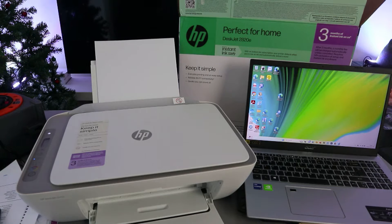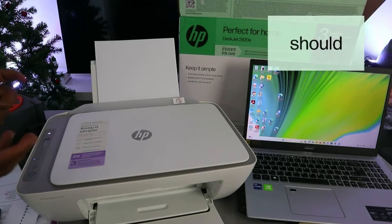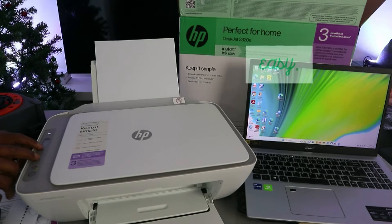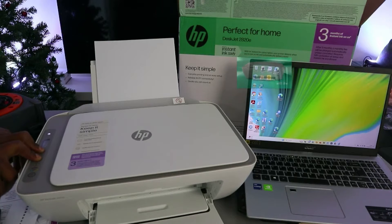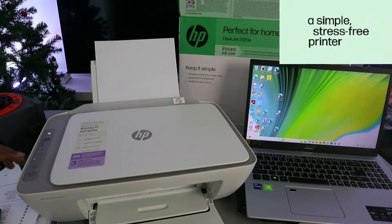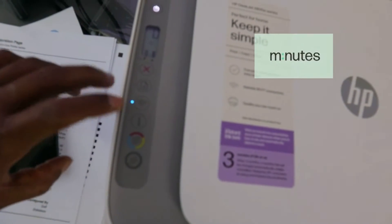First of all, you need to put this printer in wireless mode by pressing the Wi-Fi button and Cancel button together. Once you press it, the printer will flash and the Wi-Fi button will start flashing to be in wireless mode. So I'm going to put the printer in wireless mode — press Cancel. You can see the printer is flashing. Release it and the Wi-Fi button is now flashing, so the printer is in wireless mode.